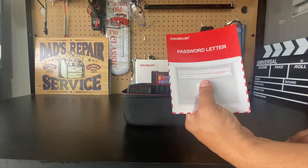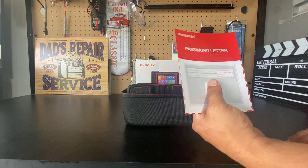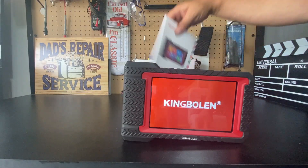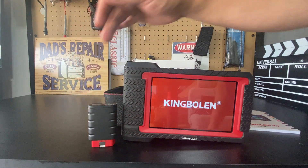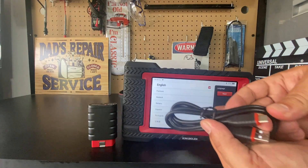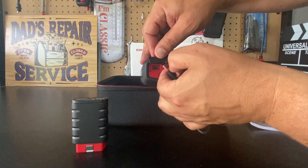In the box, you're going to get this password letter. This is very important as it has the activation code you need, and this does come with three years of updates. You also get the owner's manual, the Bluetooth VCI which communicates between the vehicle and the scan tool, three different power tips, and a USB-C cable that plugs into the bottom.